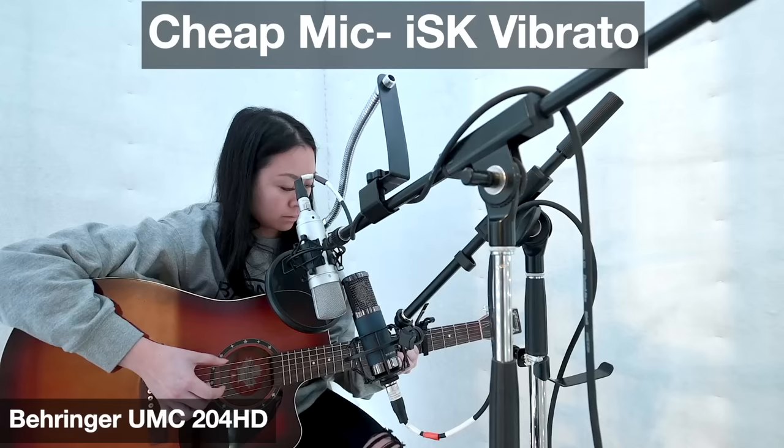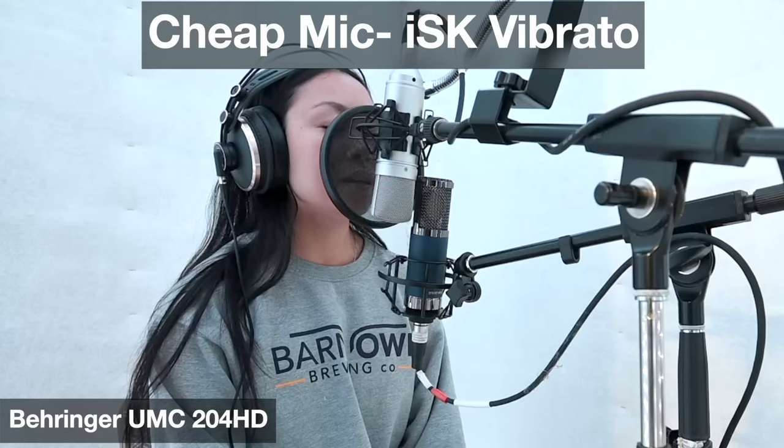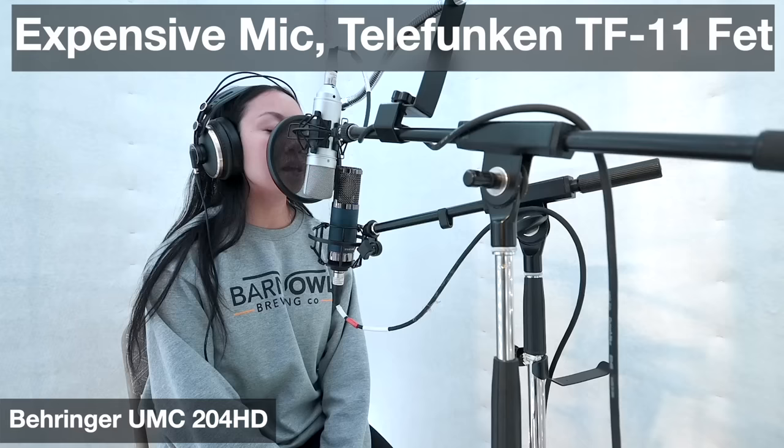[Audio demo — Behringer UMC204HD] Jessica Lee performs 'Test Run': 'In the middle of the night when the lights are dim and the stars won't shine and you can't find a place to rest your head on you. Test Run, when you want somebody, can't find somebody who'll love you the way I could.'